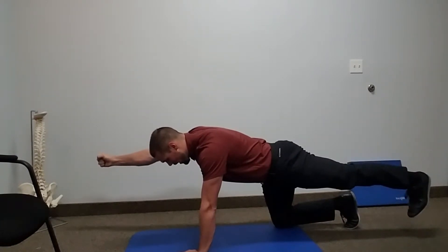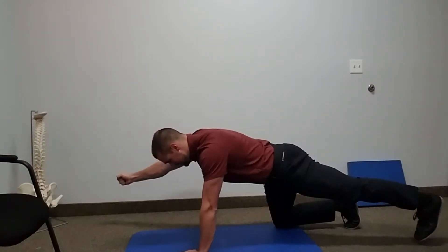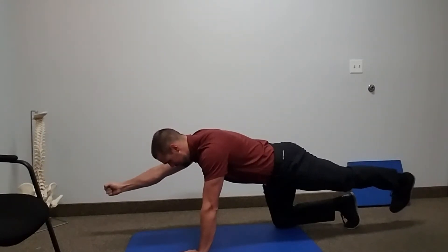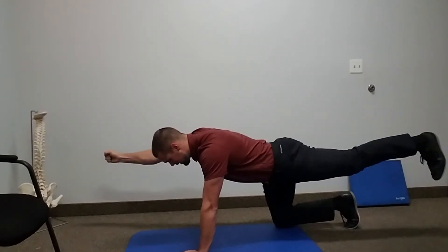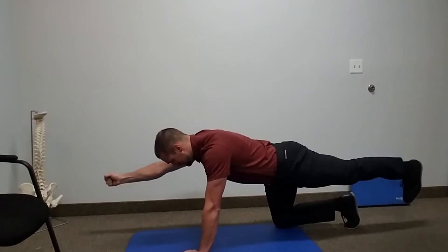Then we're going to draw a square with our foot and our hand. A square going out, down, in, up. Out, down, in, up.